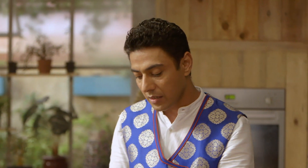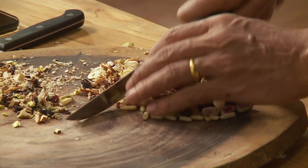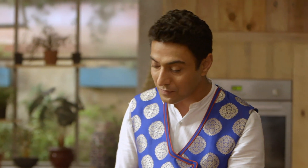Jis mein chawal, chawal ka ata, ya kisi bhi prakar ka chawal ka product parhta hai. Ek aisa dessert maine Singapore mein dekha tha — that is the closest that I've seen where you actually double steam the rice. Wahan par rice ke balls bana ke usko steam kiya jata hai, meethe balls bana ke, peanut butter, peanut, aur honey daal ke, aur yahan dher saare nuts, soya sauce, aur dry fruit daal ke steam karke phir usko cakes mein kaata jata hai.